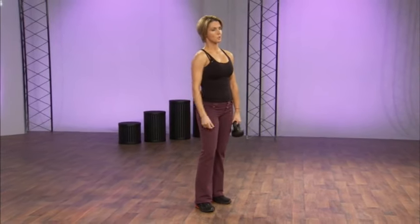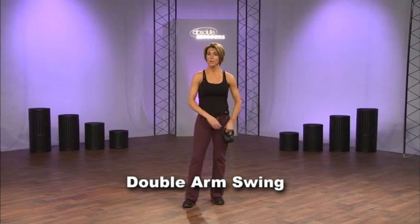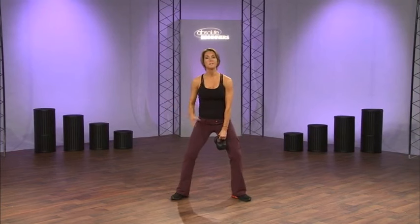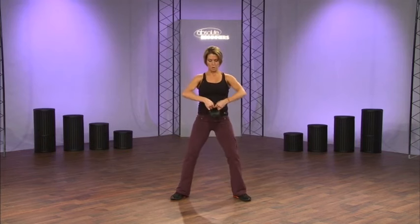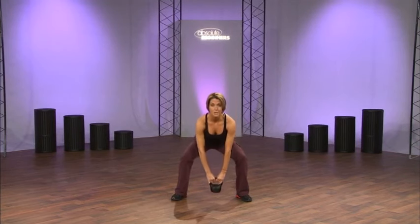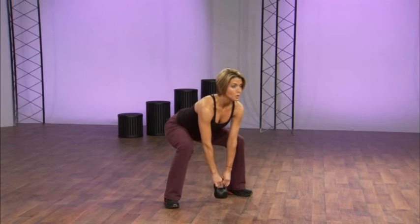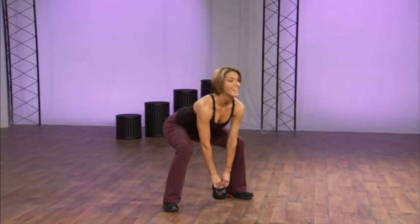The first exercise is called a double arm swing. Stand with your feet apart, your toes a little bit out to the sides — it's kind of a squat. Think squat, and put your weight in the heels. You grab the bell and start in a down position. This is where you load: load the weight into your heels, into your hamstrings, and into your glutes.